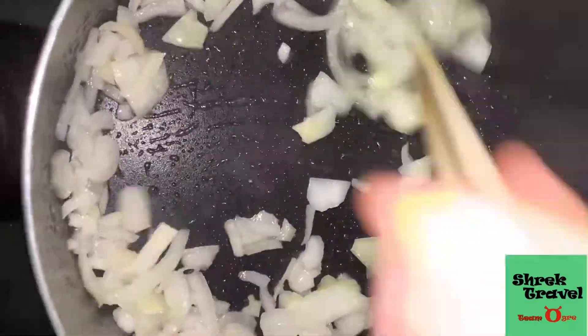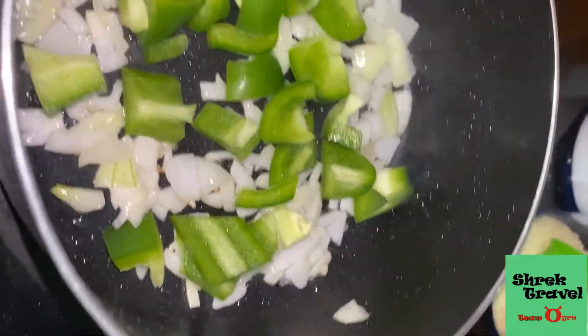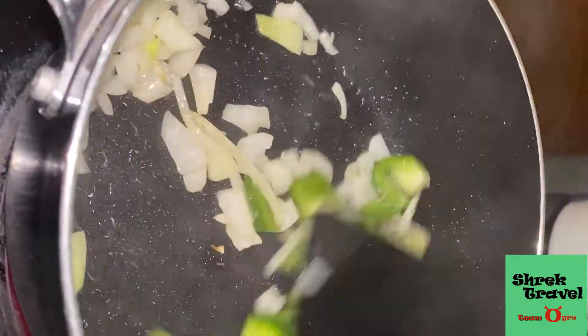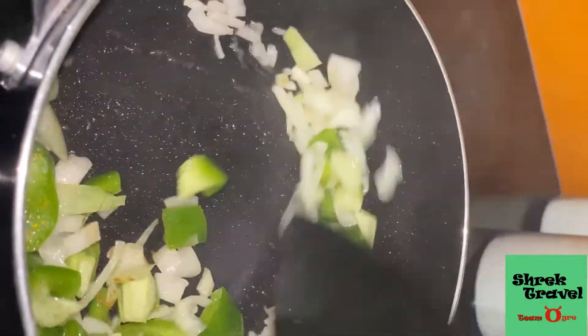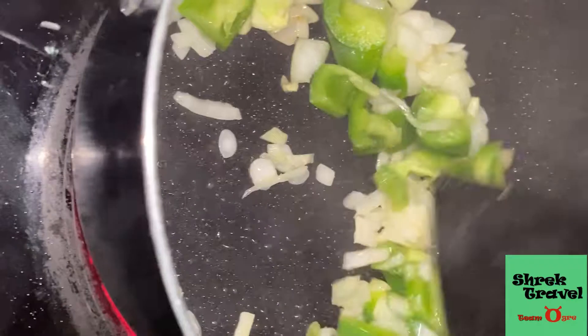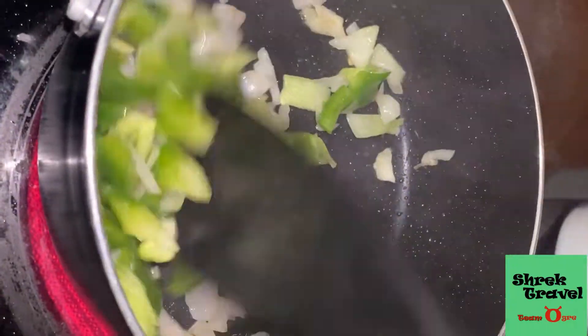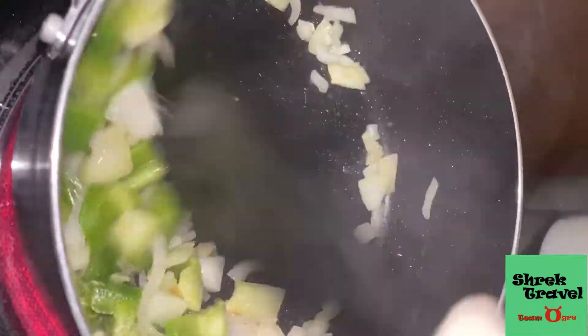When the onions turn brown they are so tasty. Then I put in my bell pepper and keep stir-frying it. I want both my onions and my bell pepper to be well caramelized so that they taste really, really sweet.